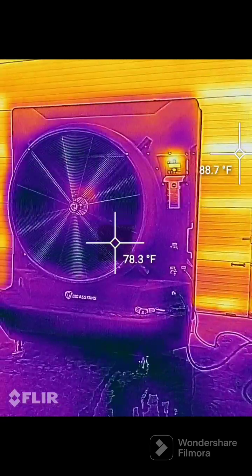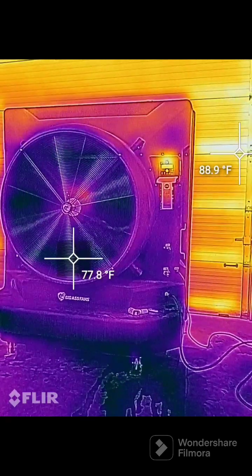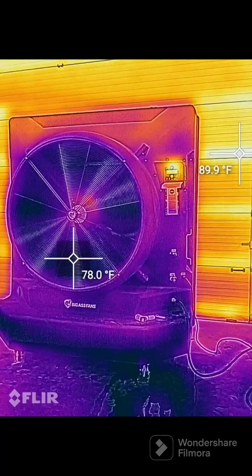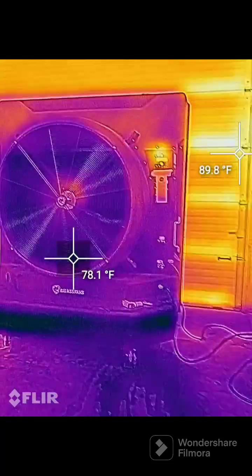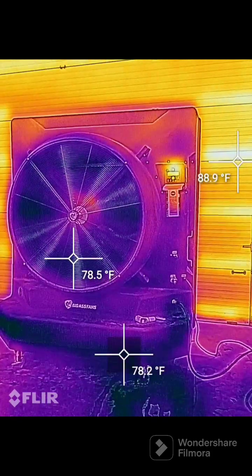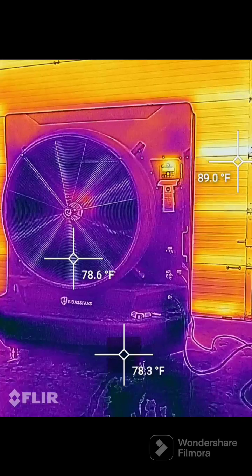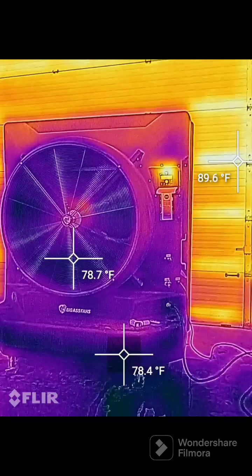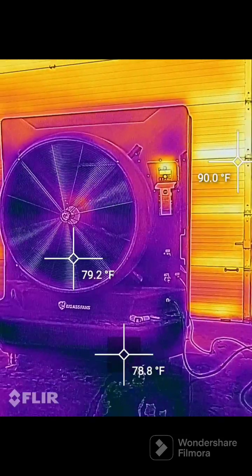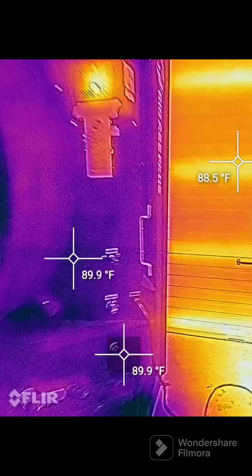You can see there's about a 10 degree difference between how hot that door is and how cold the air is coming out of the evap cooler. The water level is basically a little bit colder than the air coming out - the colder the water, the colder the output, which only makes sense. Compared to outside though, if we open this door and show you how hot it is outside...